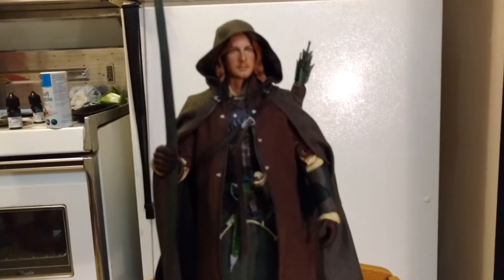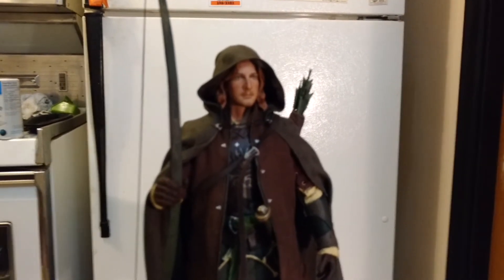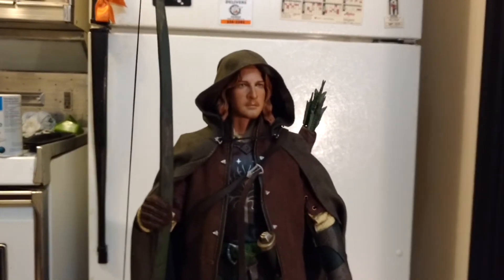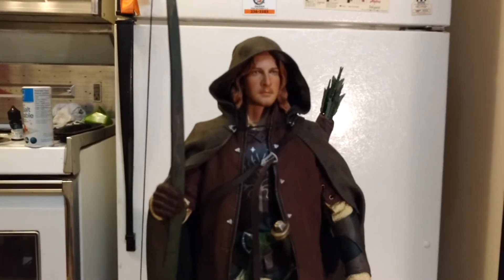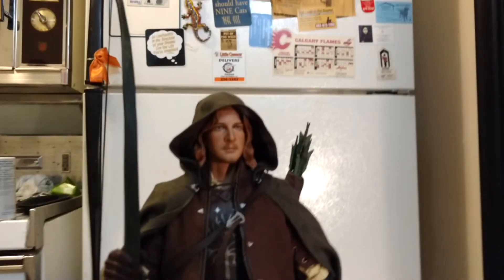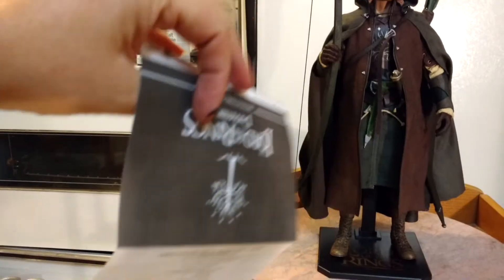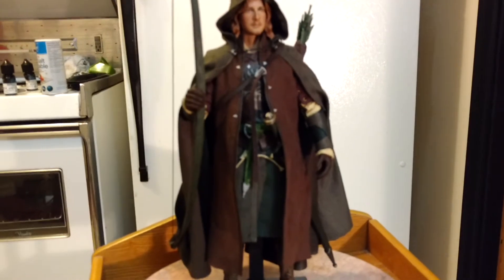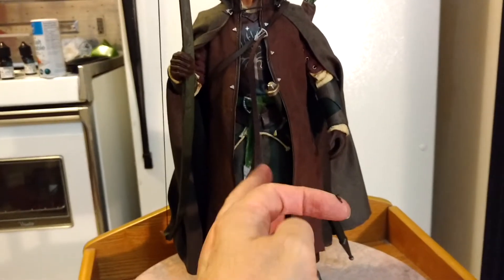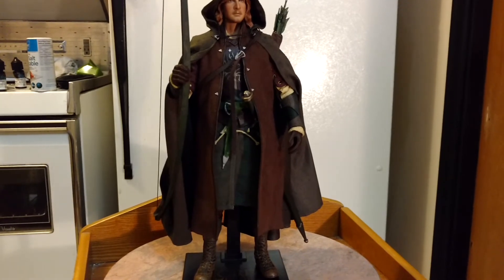It was just so frustrating trying to set this guy up. I don't even know where to start — I'm just exhausted from doing it. It probably took me an hour. The instructions they give you are about as good as instructions that software developers write for their software. It's really hard to see the pictures and the instructions are vague. I wanted to display him with this coat, so I put the coat on and then put the belt on, and then figured that's not right, so I had to take the belt off and put it under.